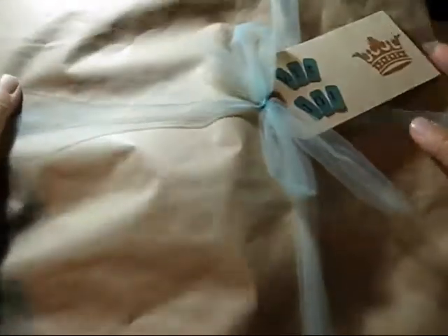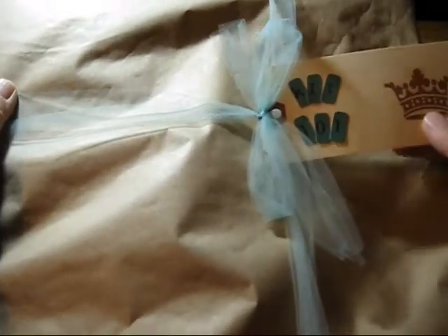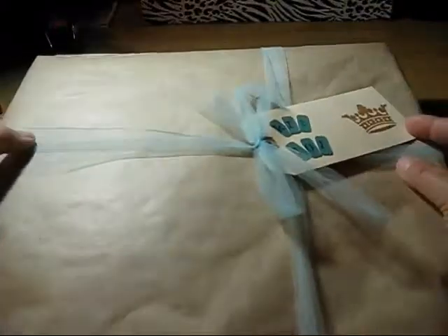The next one I did the same thing — wrapped it with the craft paper. And then I used some tulle and wrapped it around the package. On this one it says 'Kit 101' and this is part of the mini album kit.